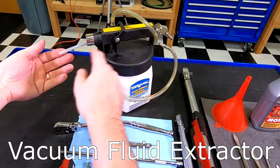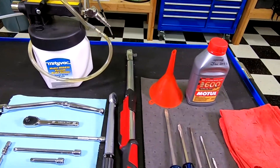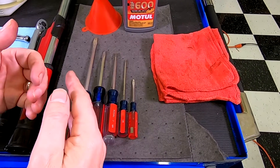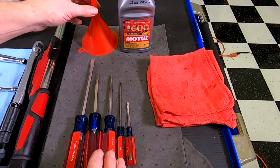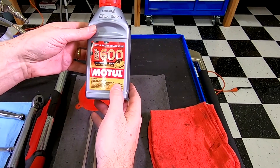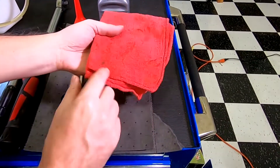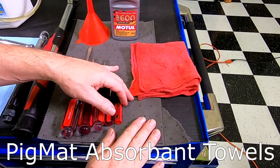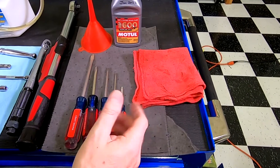I have my brake fluid vacuum extractor with the straw tip to suck out the old brake fluid from the reservoir. I used just about every flat blade screwdriver in my toolbox — I'll use these to keep the brake pads from popping back out while reverse brake bleeding. I have my brake fluid funnel and a fresh bottle of RBF 600 Motul brake fluid. And for mess control, I have an array of shop towels and several sheets of Pigmat absorbent towel.